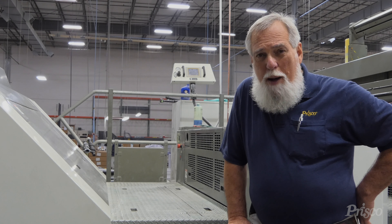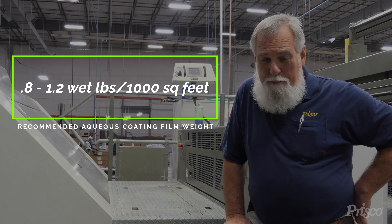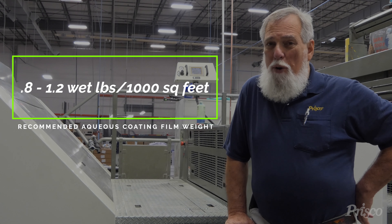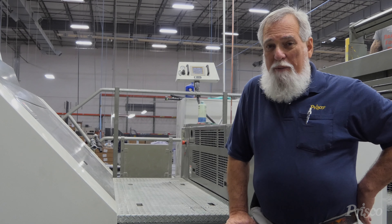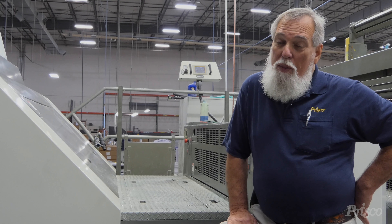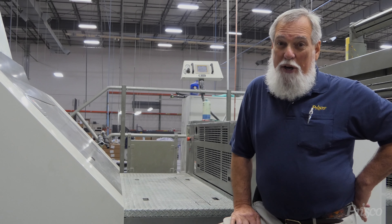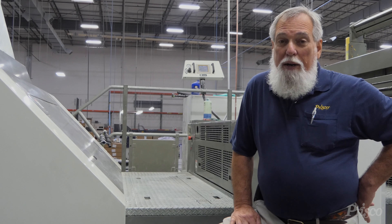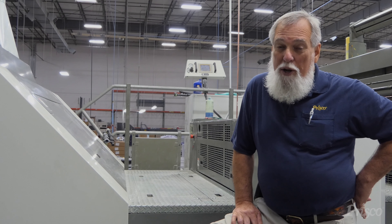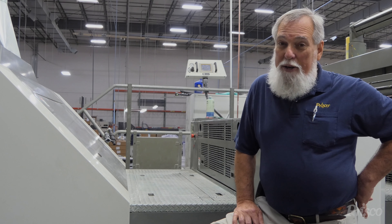Now that we have those numbers from the gram scale, we can compute how much coating you're actually putting on the sheet. Prisco recommends 0.8 to 1.2 wet pounds per thousand square feet of substrate. If we find that you're within that range, everything is great. If not, and you have a roll coater, we may be able to make some adjustments to get you there. If you have an anilox coater, you may need to have it cleaned so that you carry the proper amount of coating. This is a service that Prisco offers our customers. If you'd like us to come in and do this, just contact your Prisco sales rep or your Prisco technical representative, and we'd be glad to come in and help.